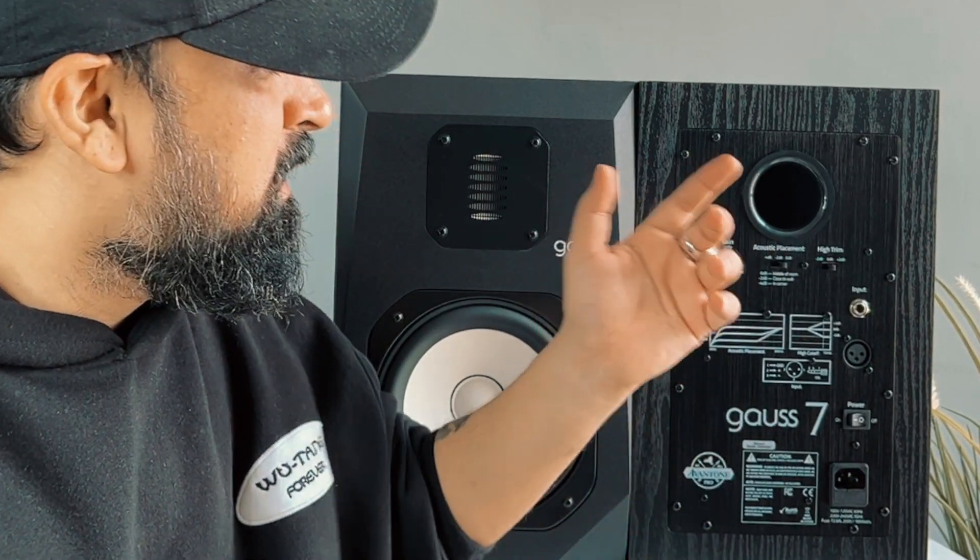Now let's talk about the inputs — you are going to get both TRS as well as XLR connections, which are compatible with your studio setup, and you can use them in the best way.